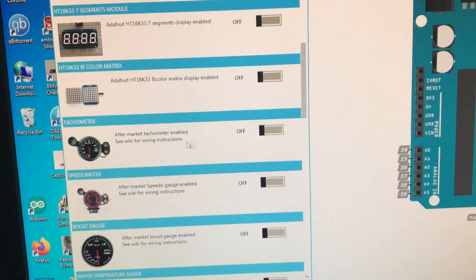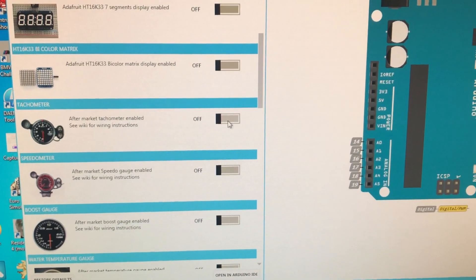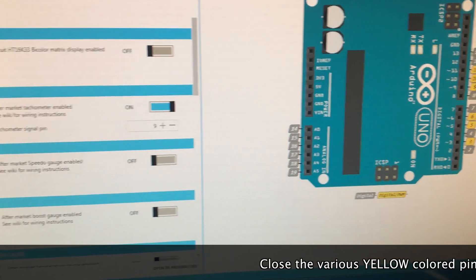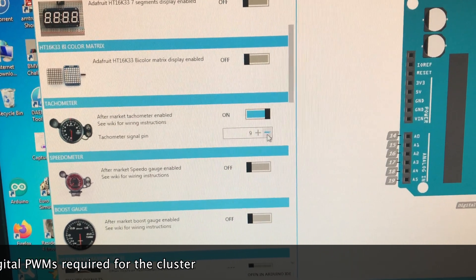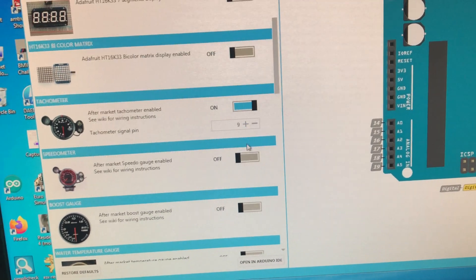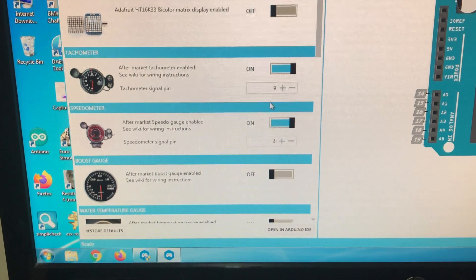First, we need a tachometer. For the tachometer, you need to select and toggle this on, then select the pin. These are the pins you can choose from — you can select pin 9 or pin 8, whichever you like. Next, you need to select another pin for your speedometer — select a different one.